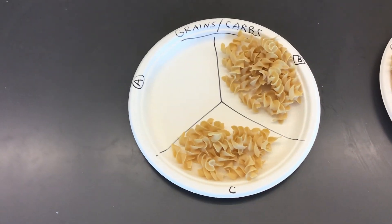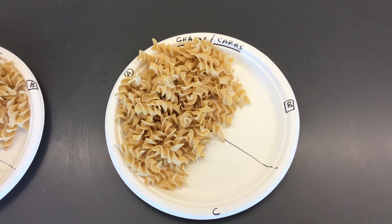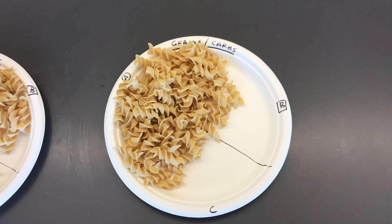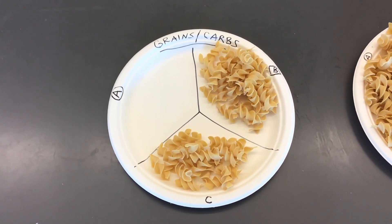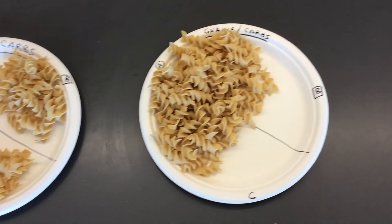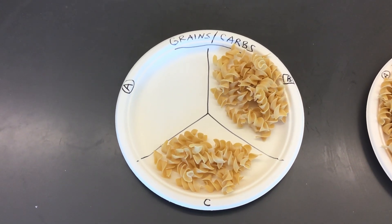Let's head over to the grains. These I couldn't fit on one plate, so there's B and C on one. Let's first look at A — I apologize for the shakiness of my camera work. So grains and carbs, we have our noodles. You would select A if you think A is one serving size. Then we have B — maybe you think B is one serving size. Maybe you think C is one serving size. Let's face it, we all probably want it to be A. So you're going to select A, B, or C.